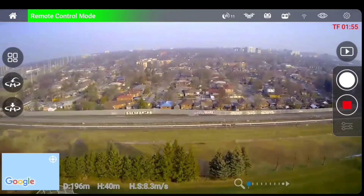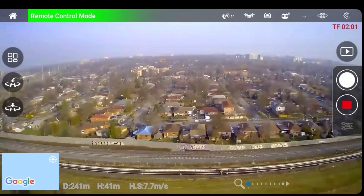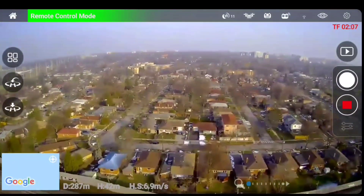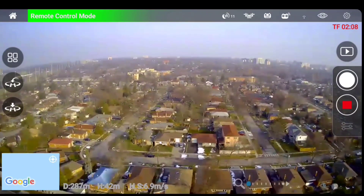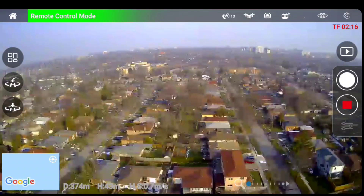I'm at 200 meters out — I still see the drone. 250 meters out. Okay, still not frozen. 270 — I think it's getting a little choppy. It's getting choppy and it's stopped. Whoa, it says 374.